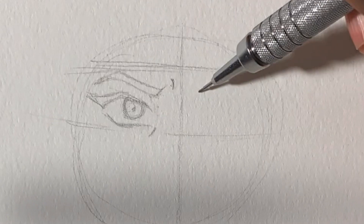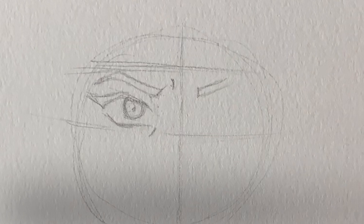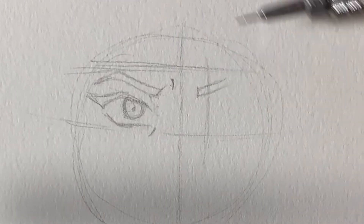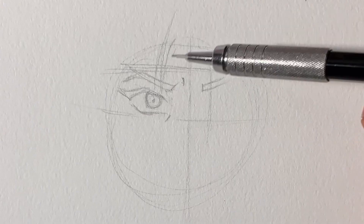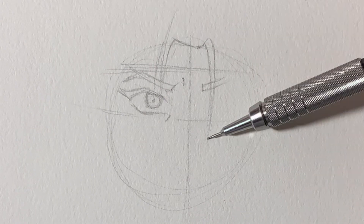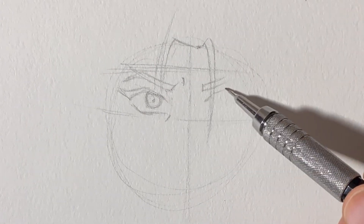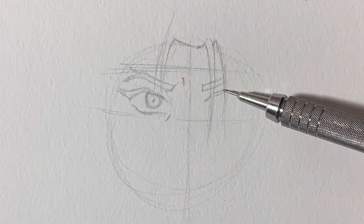When you guys are sketching, you want to make sure you're super light with your pencil. You don't want to press hard until you actually finish the sketch, so you can get the final details and darken some areas. When you're holding your pencil super tight, you're going to press harder. You actually want to hold your pencil near the edge so that you get a light stroke when you're sketching. I make a little box area for the eyes just so I know that the eyes stay in that area and stay proportionate.